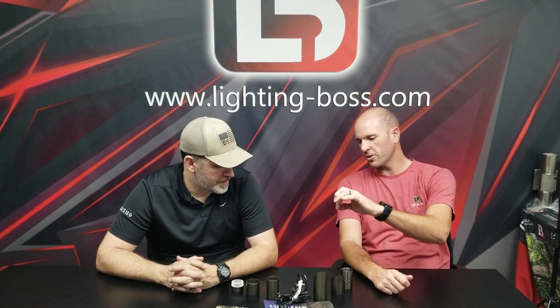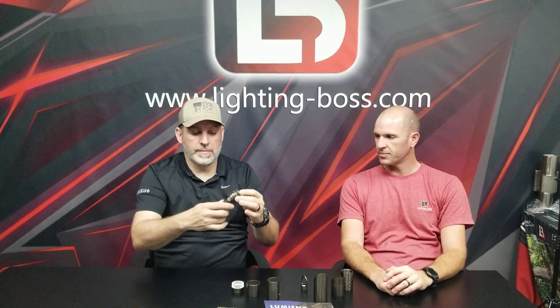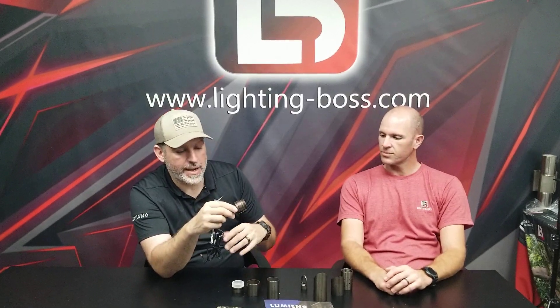With Lumion, we're going to talk about the micro series pendant lights. Same module as everything else you've been seeing in our other videos — from the floods and the ups and the downs. This is now how to create a pendant with our module.